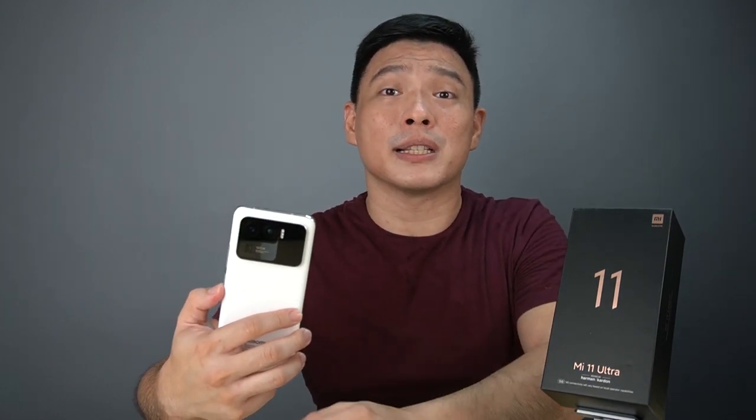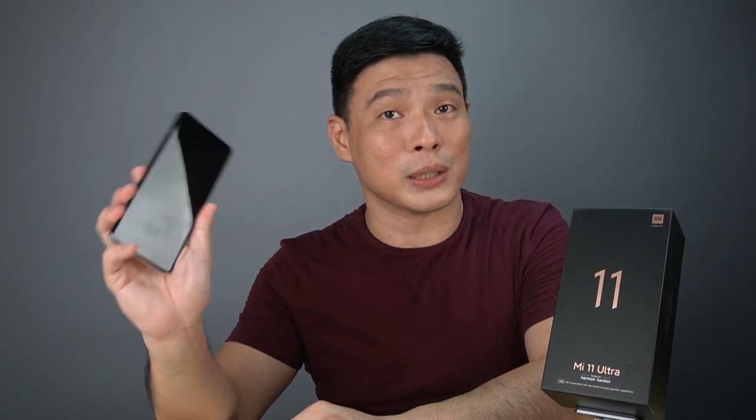With all those cameras at the back being so nice for selfies, I wonder why there's still a front camera. The 20MP front camera takes so-so pictures compared to the rear ones, which are really jaw-dropping. Let's run down some photos taken using this phone.